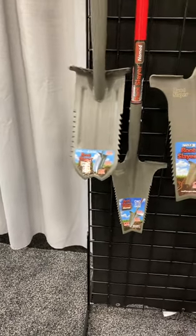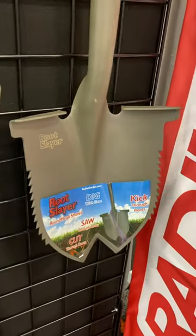And as you can see, they have multiple styles to choose from, whether it's for trenching, edging, or general shovel usage.